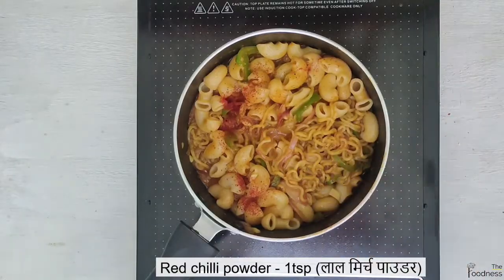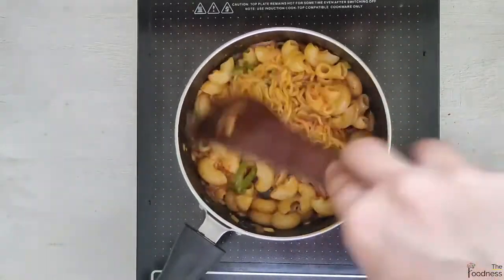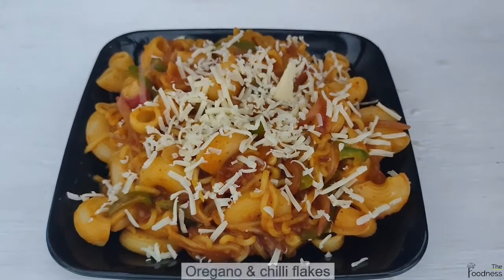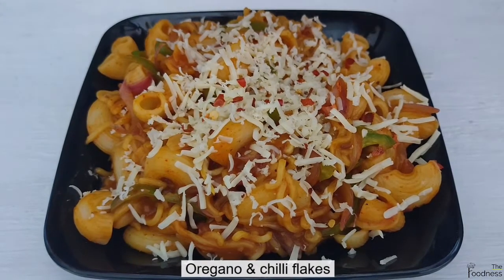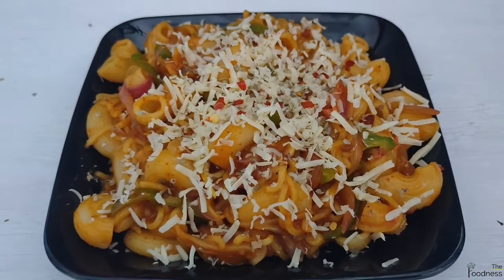Add 1 tsp of chili powder for extra spiciness — you can also skip this step. Add some grated cheese and sprinkle some oregano and chili flakes. Our street style pasta Maggi is ready to serve.